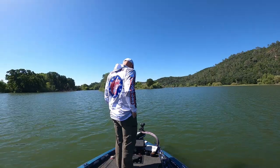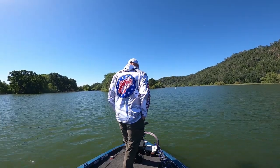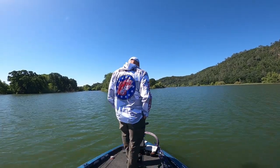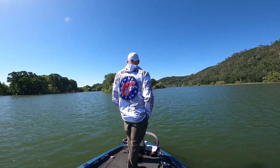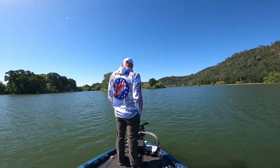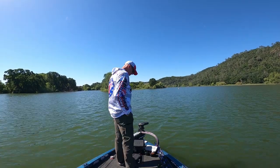I got a Minn Kota Ultrex that ain't behaving so well right now. I got full mobility of the steering head from the foot pedal. When I hit my momentary switch or when I hit my constant on, I get nothing from the prop. I cannot get the prop to engage. I ensured that nothing was obstructing the prop — I didn't pick up any fishing line or anything like that. Let's see if we can figure this out.